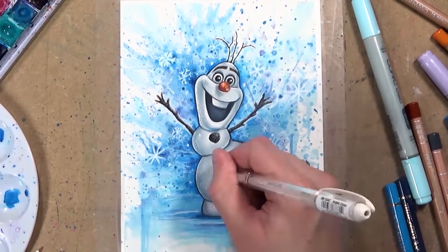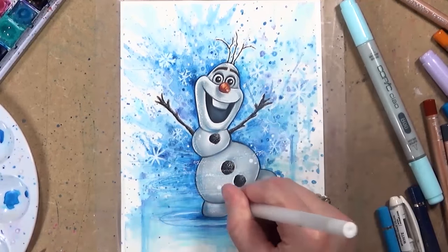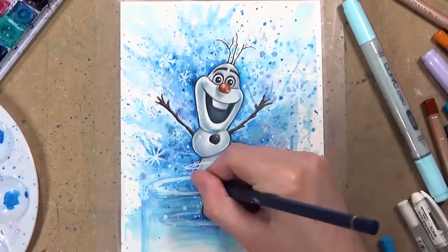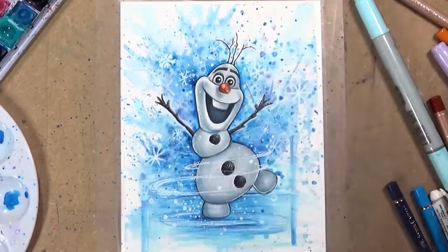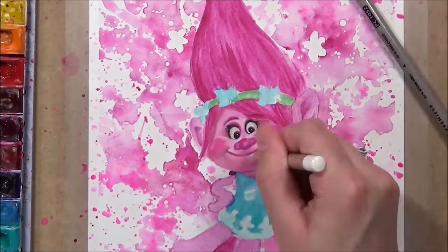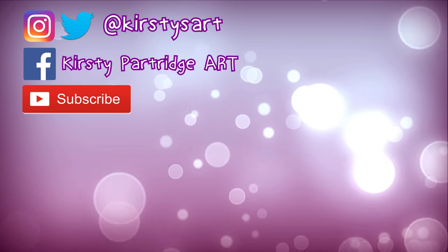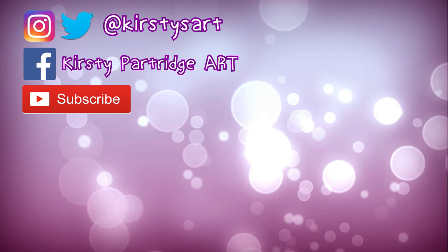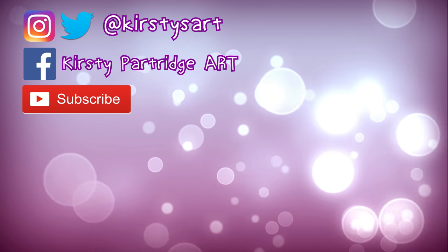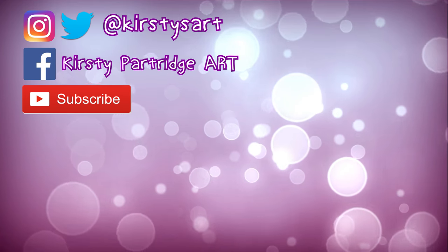Overall my favourite is the Caran d'Ache Luminance, and then I like the Faber-Castell Polychromos. I love using those two together because the Caran d'Ache can't get the detail that the Polychromos can. However, if you're a beginner I wouldn't recommend jumping straight to the Caran d'Ache until you're more practiced with the medium. If you have any questions feel free to comment below, and I'll leave all the social media links and additional information in the description. Thanks so much for watching and I'll see you tomorrow!